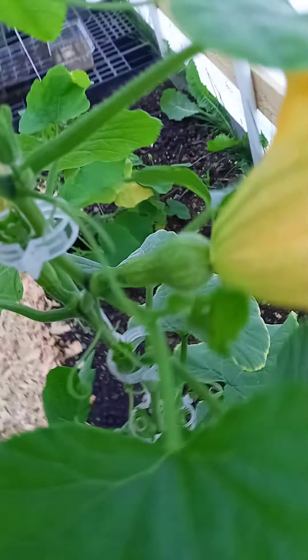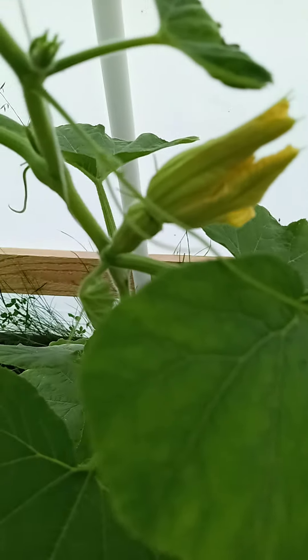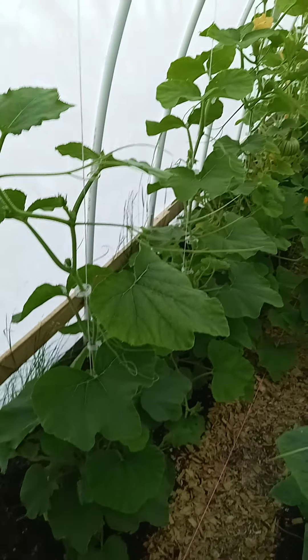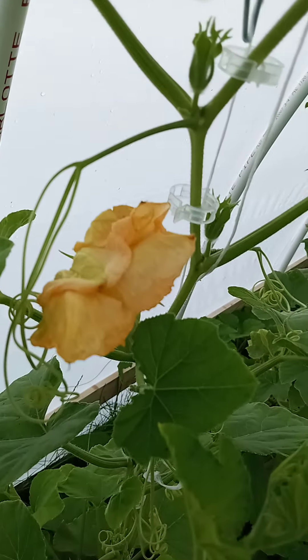I'll show you another frustrating thing. On this plant — one and two back here — the second one has female flowers that opened, and another female butternut right there. I think there are a couple more; this one was open this morning. But I'm just going to say it: no freaking male flowers. I mean, it's ladies' night out and there are no dudes.